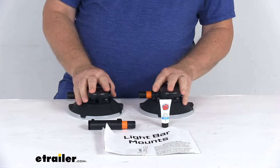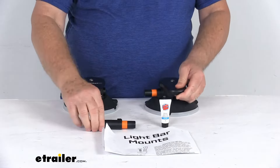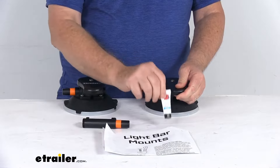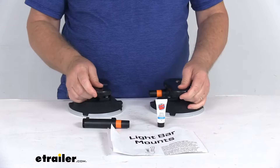This will include everything shown here on the table: the two vacuum cups with the protective caps, a spare vacuum pump, Lube Tube lubricant, and a nice set of instructions that will describe how these work and how they operate.